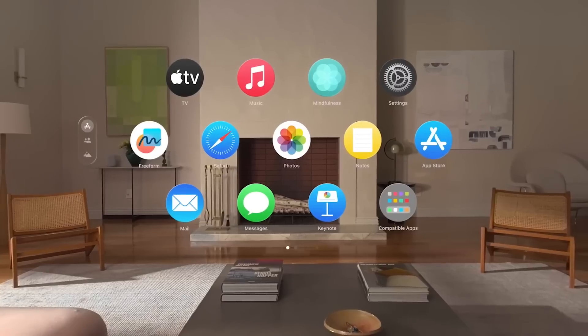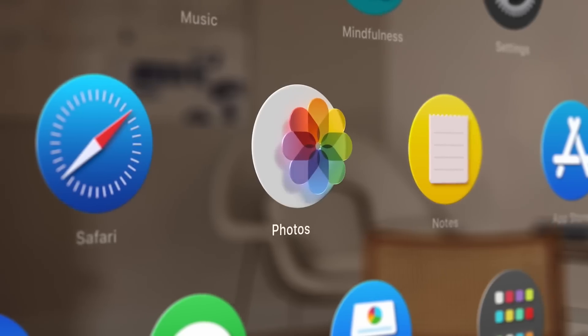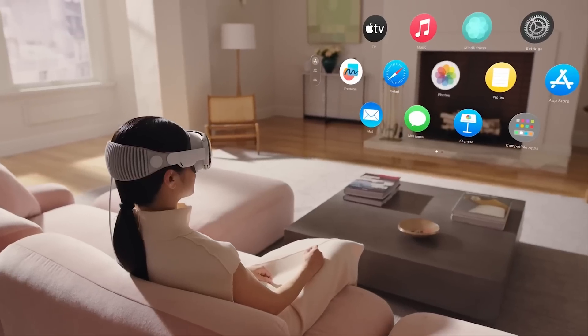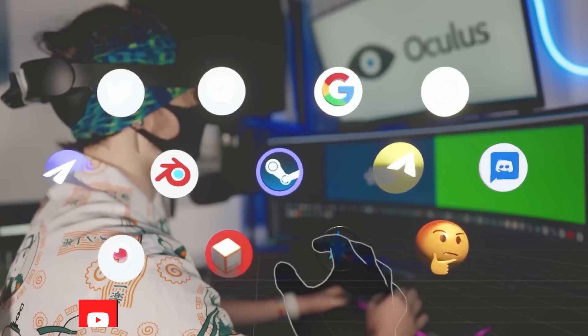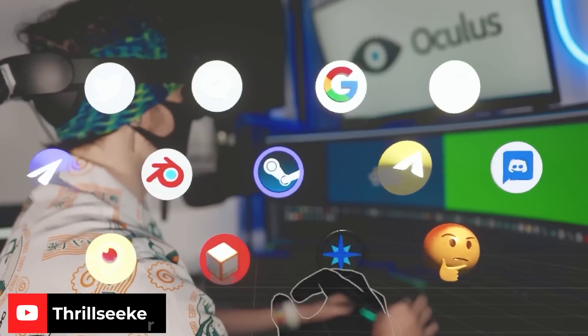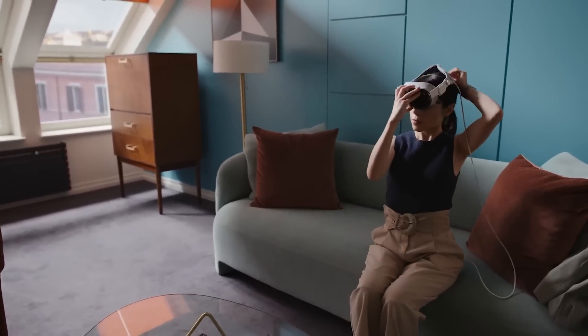Ever since Apple's Vision Pro presentation, people have been wondering: could you potentially get their mechanic onto a different headset? Props to Thrill — Thrill did it first, but Thrill created his own app, something that I don't have the brain energy to do. I've tried game development before, and it is just not my thing. So instead, we're going to be using an app that someone else created.